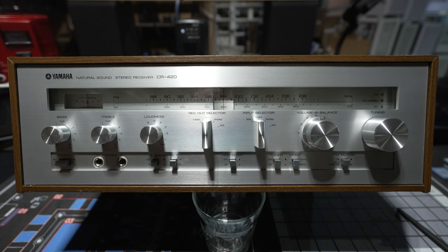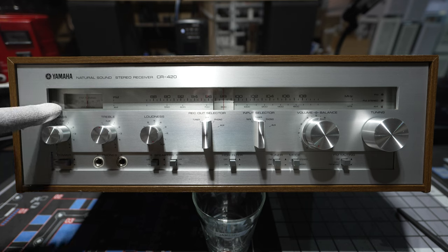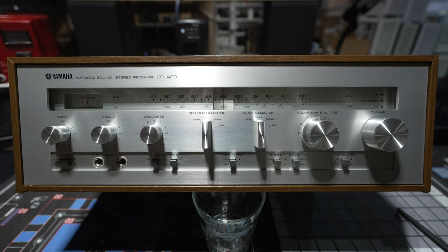I'm going to walk through and show you how all the controls are laid out on this unit and how they work. Starting at the top, you've got an FM tuning dial that does double duty as an FM tuning center-of-channel meter and then an AM signal meter. You'd use that to try to tune in your FM station as best you could.